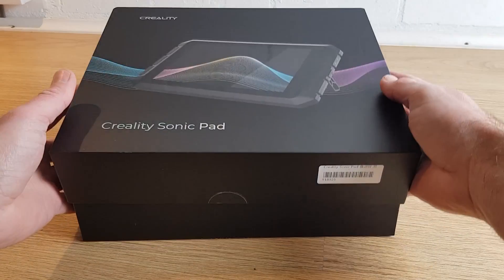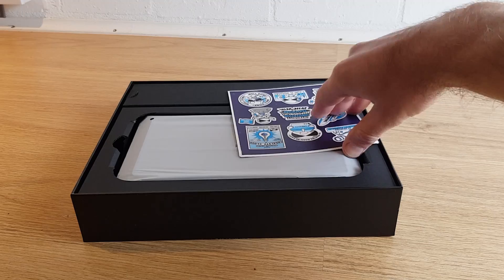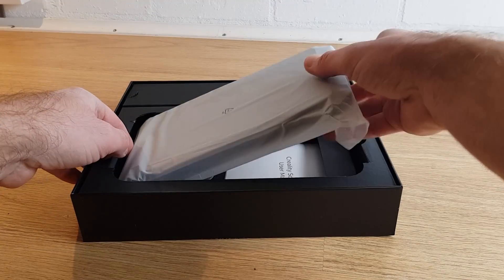This means that I'll show you any faults along with any positive aspects. If by the end of this review you think you might want to buy one of these, then as one of my viewers you have access to a special discount code that you can find in the description below. The Sonic Pad is delivered in a very smart box, packaged in a way that makes you feel like you're unboxing a new smartphone or iPad.